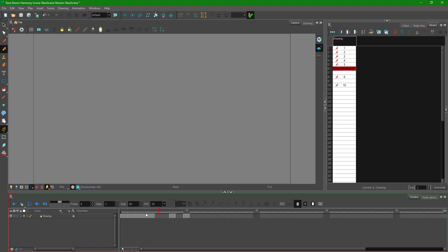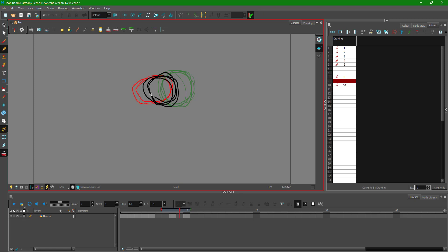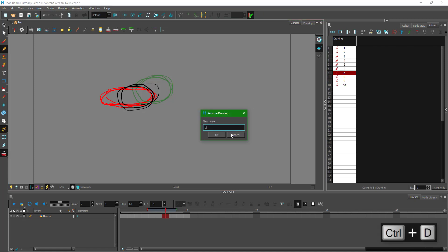Now I turn on onion skinning and draw the in-between for this section. I draw the before and after frames as reference and add the in-between. I name the new frame using Ctrl D — this one is the seventh frame. I delete any extra frames that aren't needed.